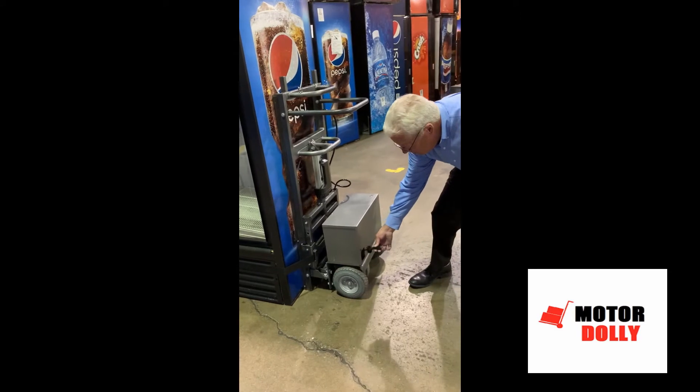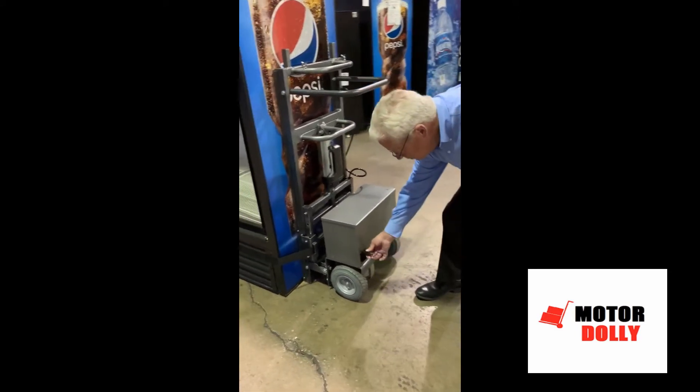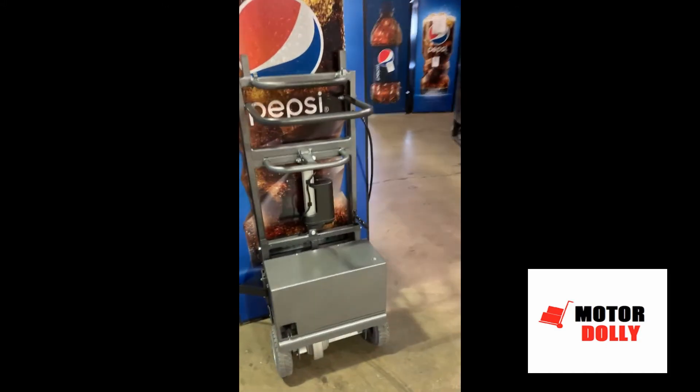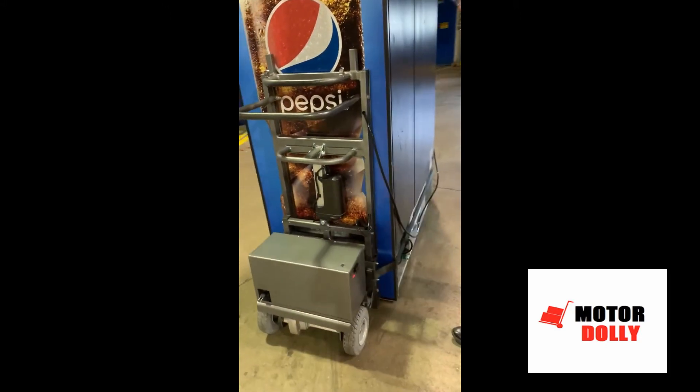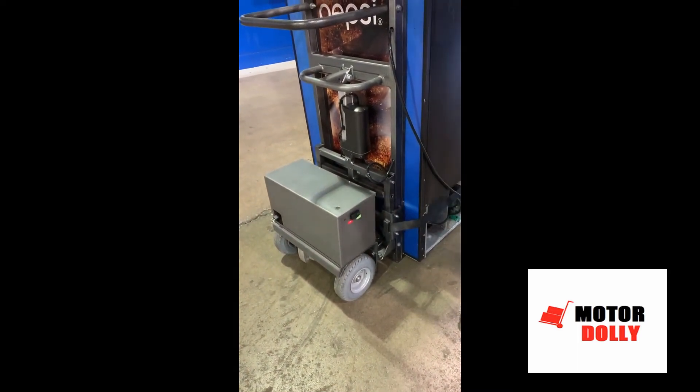The Cooler Mover has an onboard charging system with a six-foot retractable cord that fits all wall outlets. The on/off switch shows you with a green light that the unit has done its systems check and is fully charged.